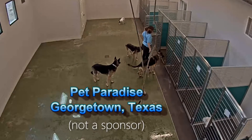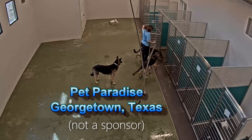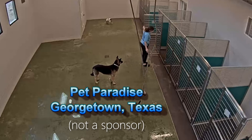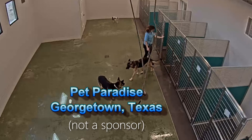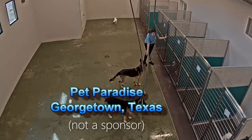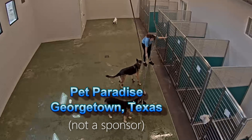Here's a shout out to Pet Paradise in Georgetown. We've never boarded our dogs before, but we had to get away and couldn't take them with us. They've got an indoor pool, outdoor play areas, they're knowledgeable and good with the dogs. The dogs seemed happy - check them out.